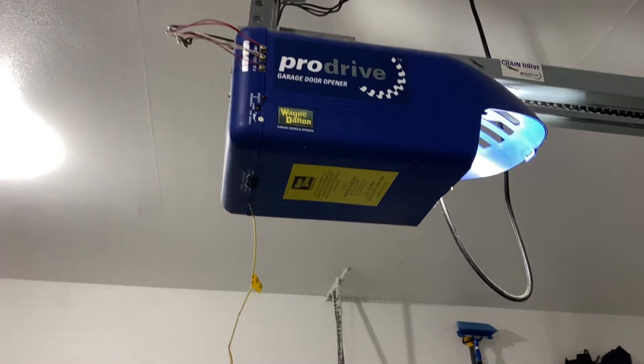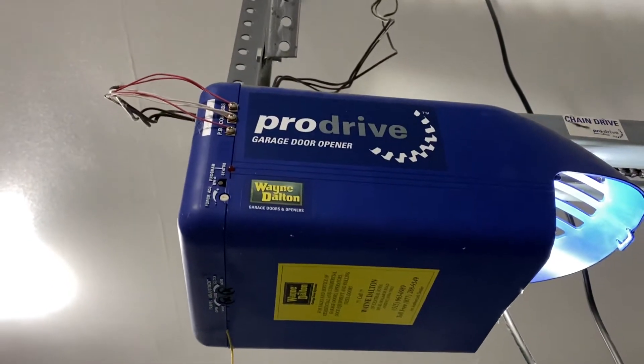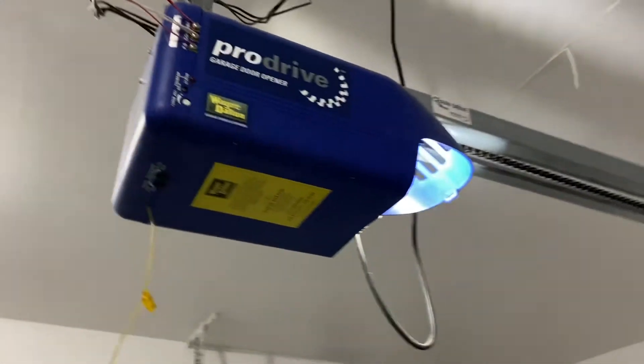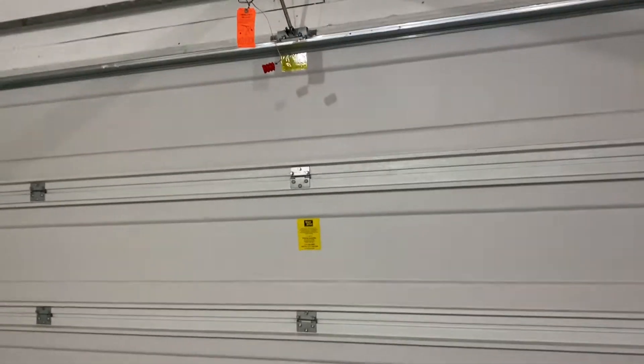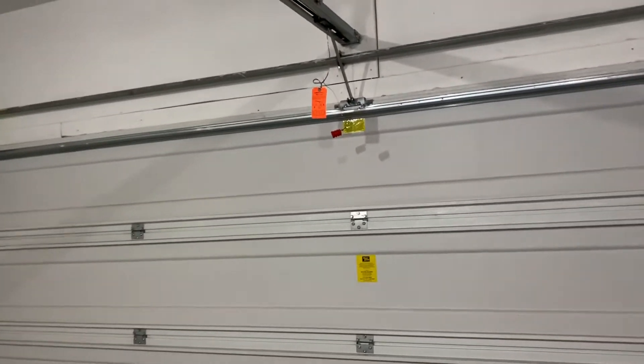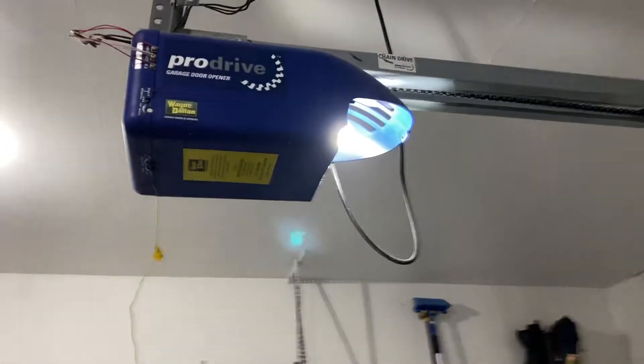Hello friends, I'm going to show the problem with my Wayne Dalton Pro Drive carriage door opener. I was trying to close the door and it was going down to the floor, but then it would reverse back and open automatically — it feels like it's touching the ground and coming back. The light was blinking about five or six times and the garage door kept remaining open.